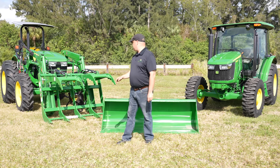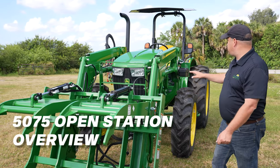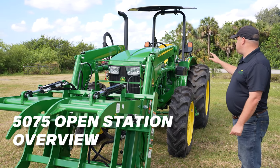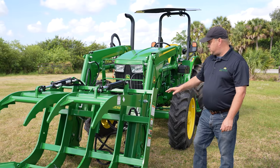In today's video, we're going to go over the John Deere 5075E Open Station and Cab. We'll start over here. This is the 5075E Open Station Tractor. We have this one equipped with a Frontier Grapple.